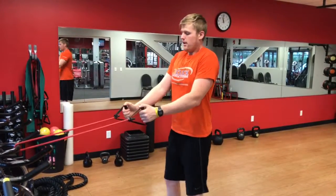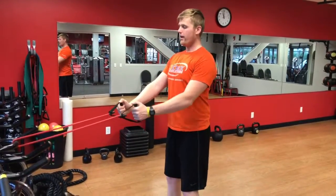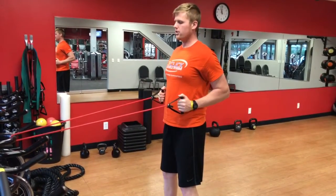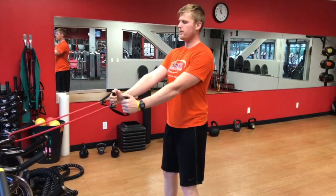Low row with the resistance bands. Standing with those shoulders down away from your ears. Palms face in. Elbows are going to stay tight to your body as we row your hands to your chest and really pinch those shoulder blades behind you.